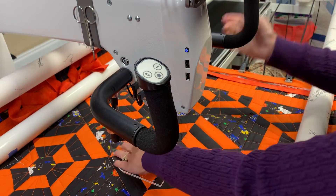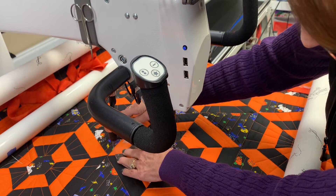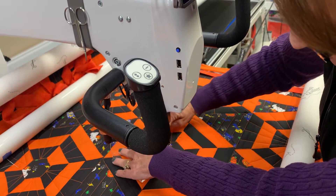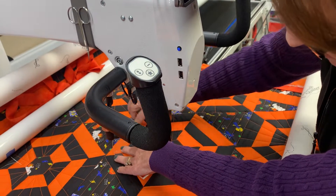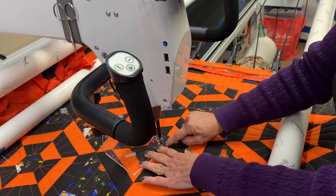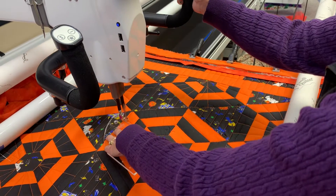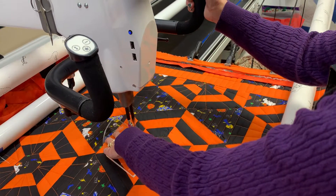You're going to try your best to stay on that straight line. Once I've made my first one, I'm going to rotate it and line up that line with the last one I just quilted, leaving the needle in the down position, positioning my hand, and back out and back in.